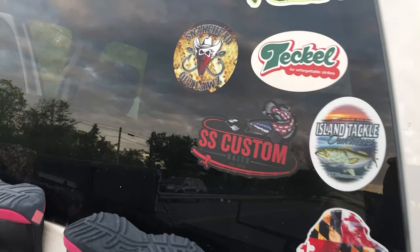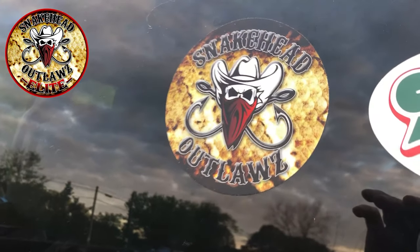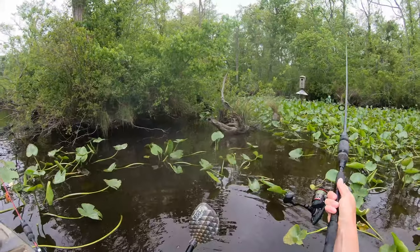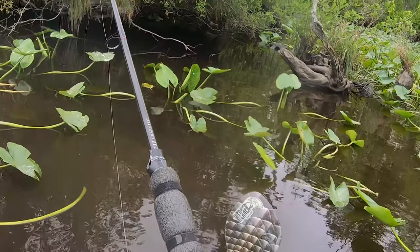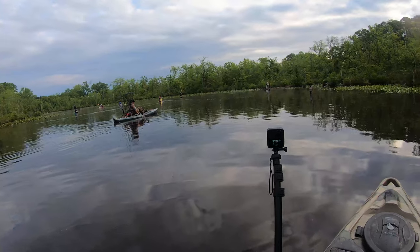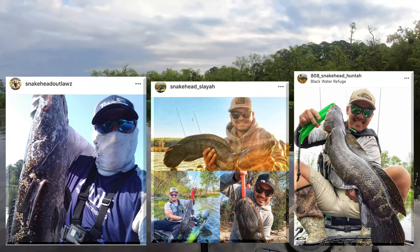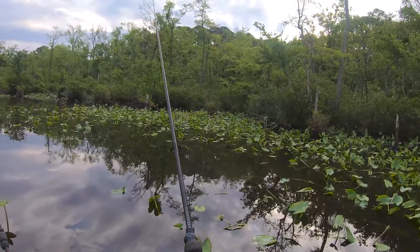Well folks, it's finally happened. We got together the new Snakehead Outlaws Elite Team to chase some snakehead together. The name of the game today was finding snakehead and what I call their layers. A layer is really just an ambush point that has a lot of cover, especially top cover. To fish them effectively, you have to have pinpoint casting, cast deep in the cover, and work it slowly. We had some of the best sticks in snakehead fishing anywhere in the country today, so check out our new YouTube channel to catch their versions of today as well.